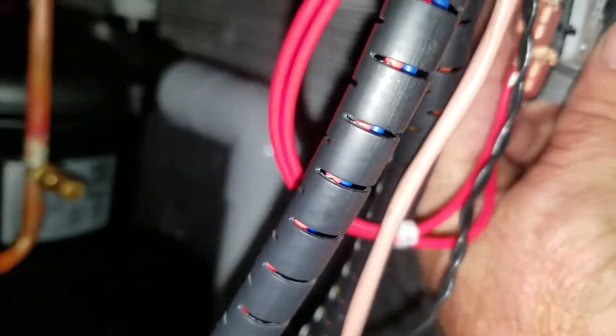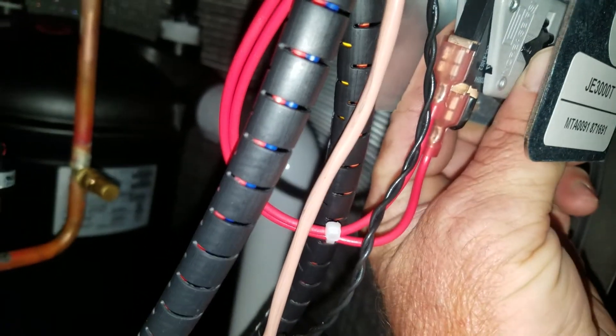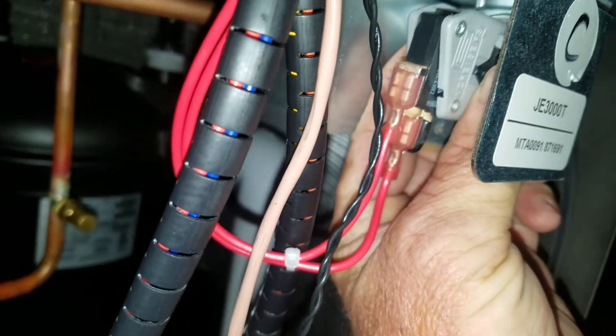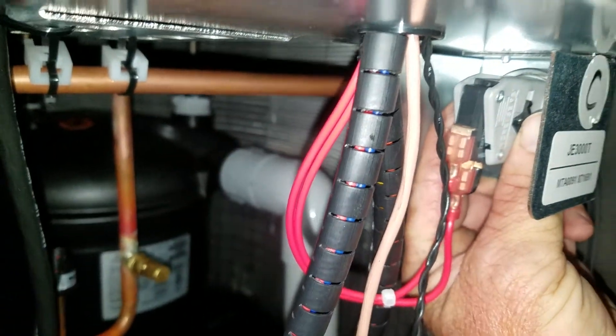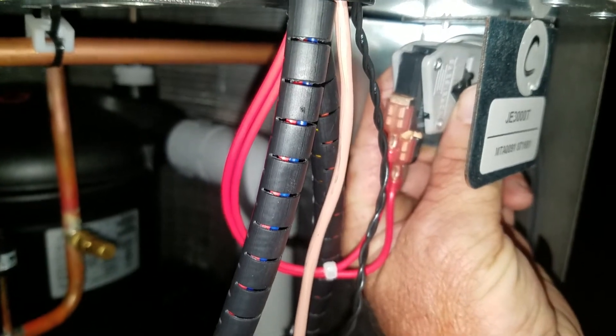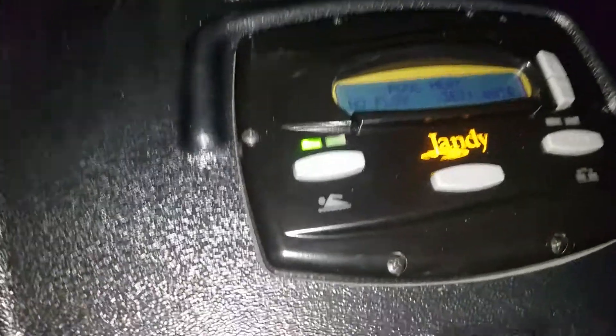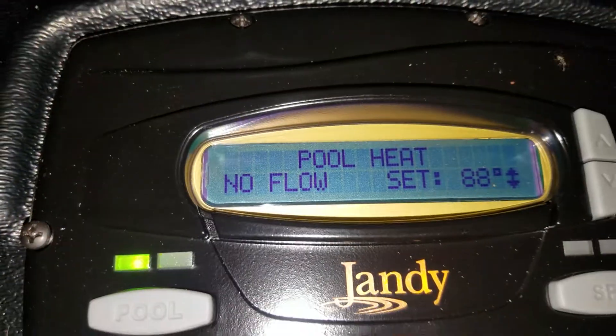I'm going to take that thumb wheel — the button on the top has already been depressed — and I'm going to rotate it until I hear the very slightest click, which I just heard. You come up here and look, and it now says 'no flow.'